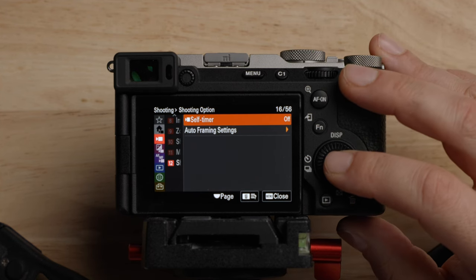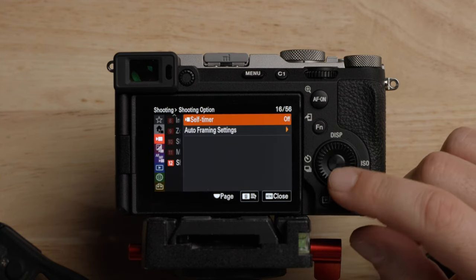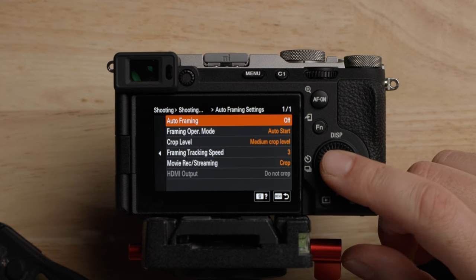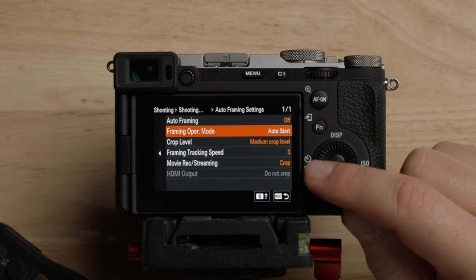There's a self timer option which I've never used for video. Auto framing is really fascinating — I got to play with this on the ZV-E1 when it came out. It's that AI feature where it kind of follows you around if you're filming yourself — it crops in and frames around the subject. There are some different options in here. I'd recommend playing around with this if you're looking to use it, but that's where these settings are.